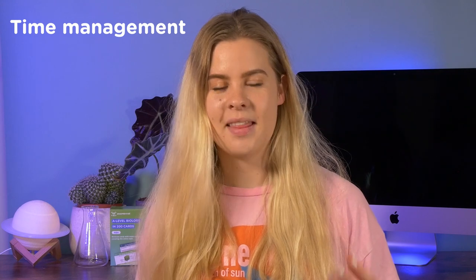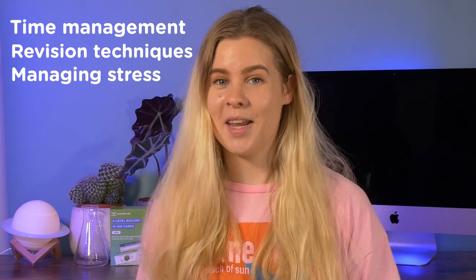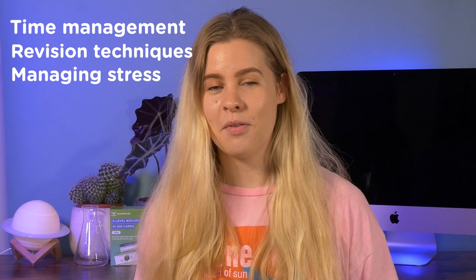This video will be split into how to manage your time in the lead-up to your exam, what sorts of revision techniques you should be using, and also how to manage your stress if you are panic revising because you haven't covered the content beforehand.